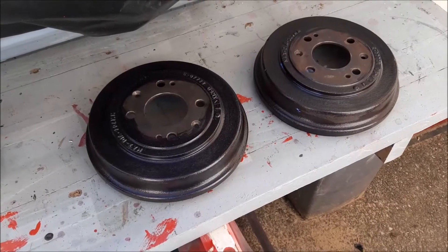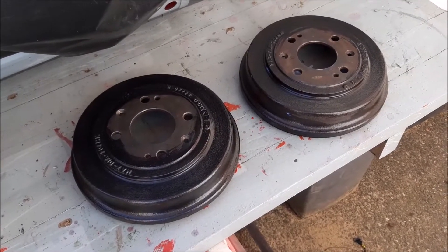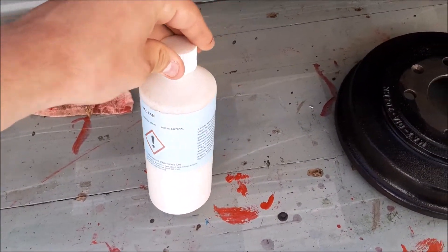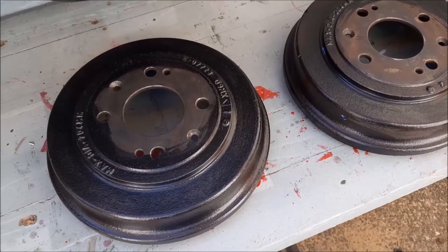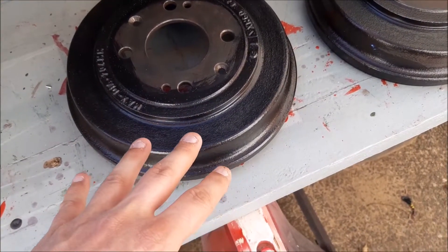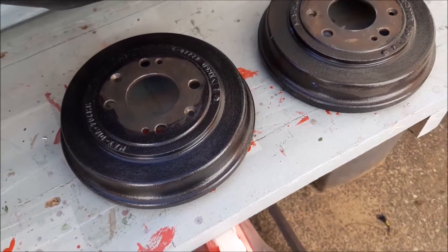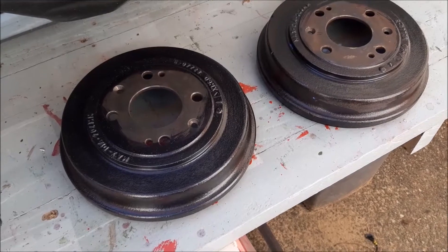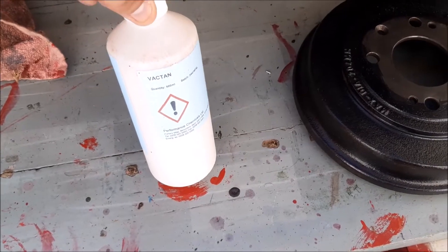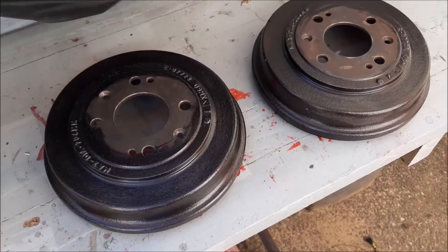After cleaning the drums we've now put a rust treatment on. This is the rust treatment we use — it's like a milky colour when you put it on, and any areas of rust that are still left, which we wire brush first, go a purplish or black colour. We've used lots of different rust treatments in the past, but this type seems to work the best for us. It's the first time we've used this brand but we've used this type quite a lot.